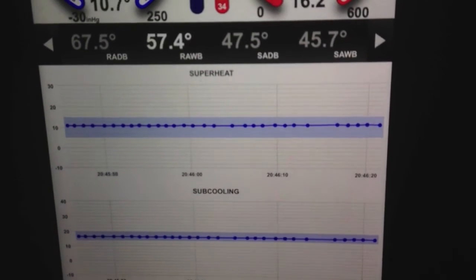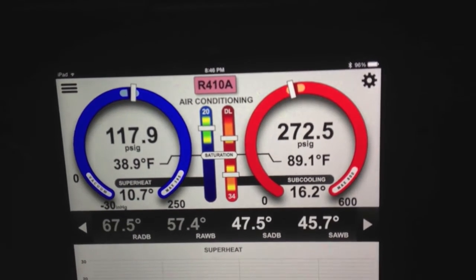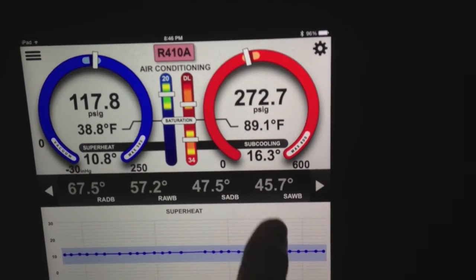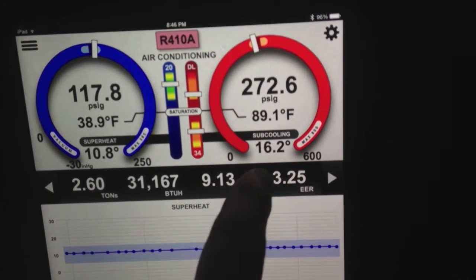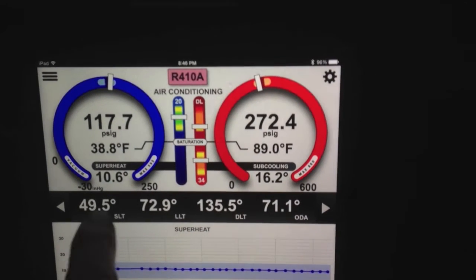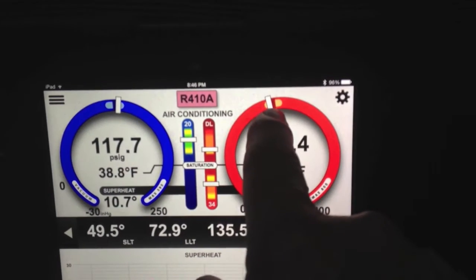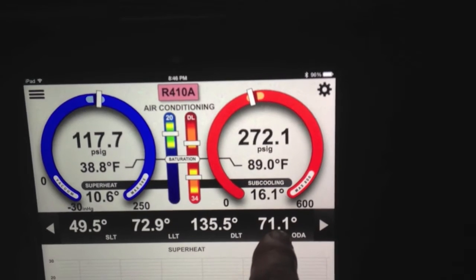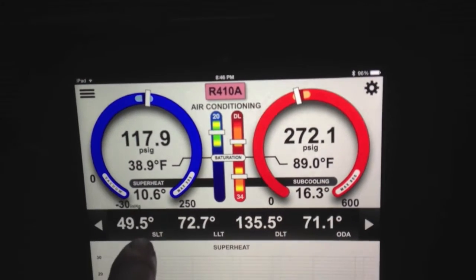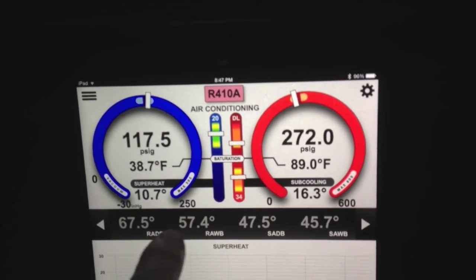So even though there's pretty low load, the TXV is doing exactly what it's supposed to do and everything is operating within the parameters. Low discharge line temperature simply because we don't have a lot of load out here. Our outdoor air is 71 degrees — it's not much warmer than that in the house. Everything on the bottom here is coming in real time, which makes it very easy to troubleshoot. These indicators are driven off the outdoor air temperature for the head pressure requirement. The low side is driven by the return air dry bulb and wet bulb.